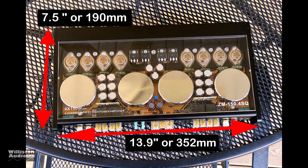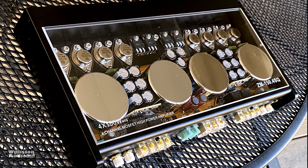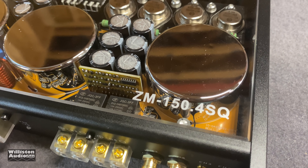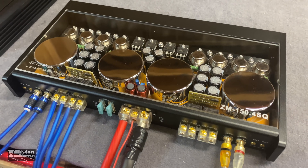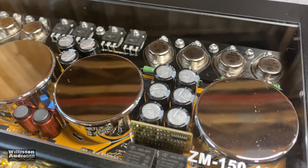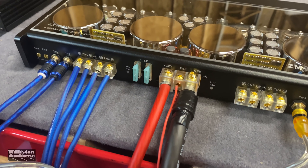You may notice it's missing crossovers, but this is an SQ amp. As far as dimensions go: 13.9 inches on the long side, 7.5 inches wide, and 1.8 inches thick or 46 millimeters. This is just a gorgeous amp. It's the ZM150.4SQ — also known as a TM100.4SQ — a beautifully laid out amplifier being mass-produced and sold by several different brokers in China. I've just got it hooked up and I'm going to turn it on to make sure it doesn't go up in smoke.